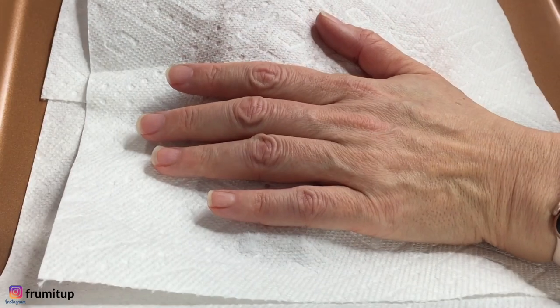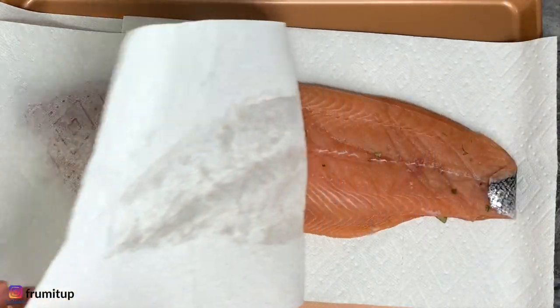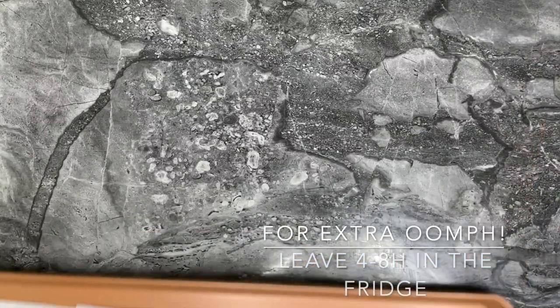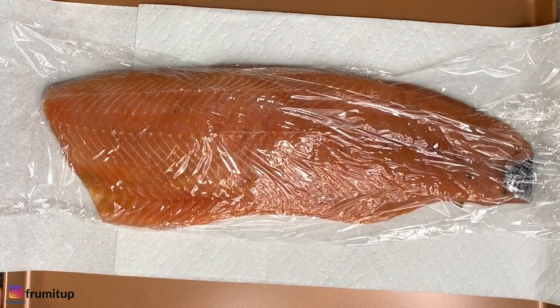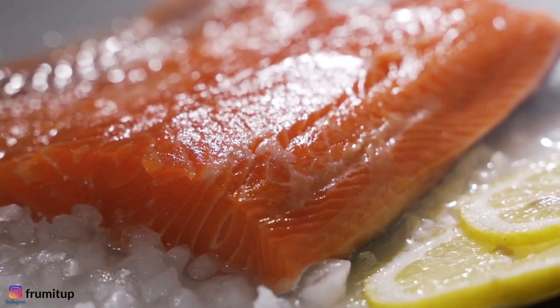Dry the surface with a paper towel. Your gravlax is ready, but for an extra oomph, cover it with plastic wrap and leave it for an extra four to eight hours in your fridge to form a slightly harder outer layer.